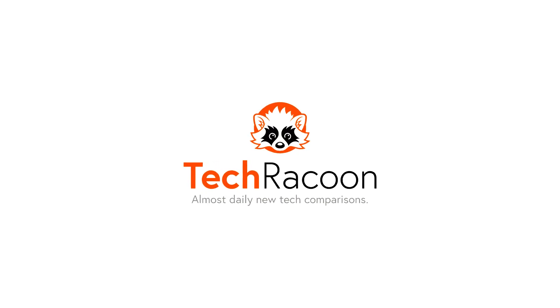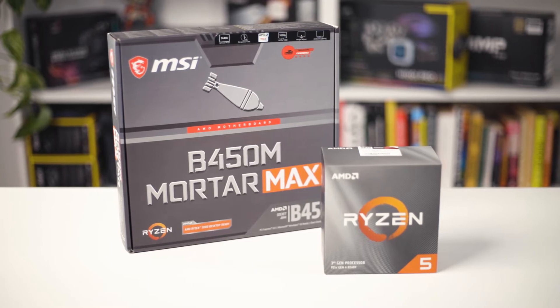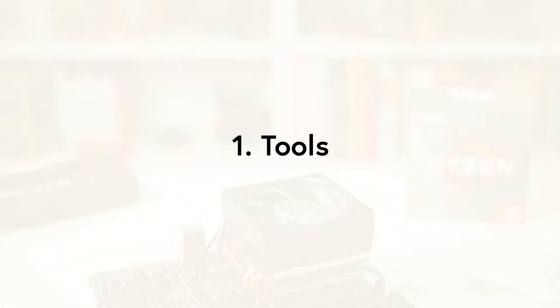Welcome to a short tutorial on how to install an AMD Ryzen CPU on an AM4 socket motherboard. In this video we will show you all the necessary tools and the installation of the CPU together with the different AMD CPU coolers.